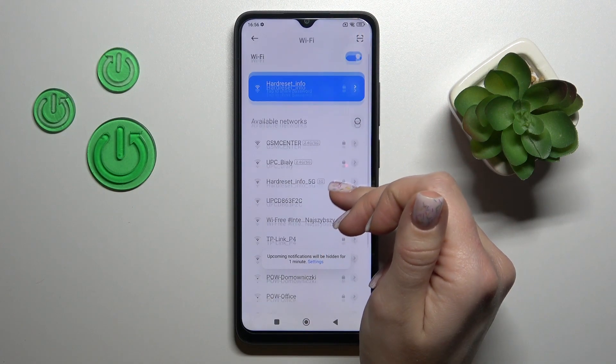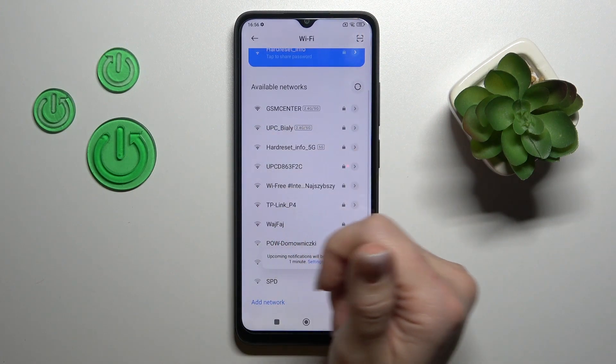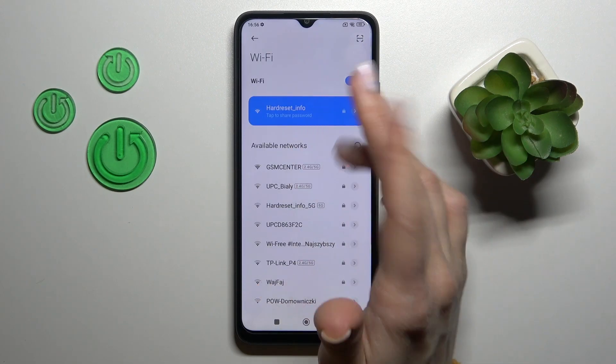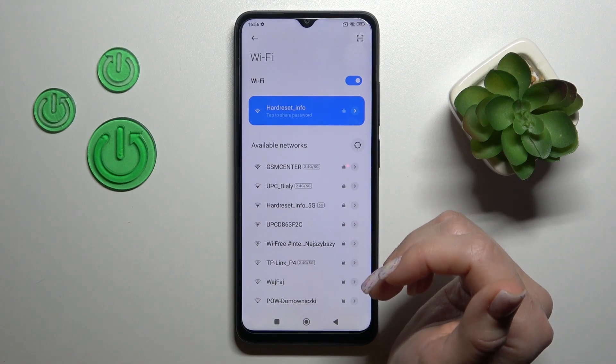Just the same way, you can select another network, enter the password, and connect to it. After that, you can switch between these networks.